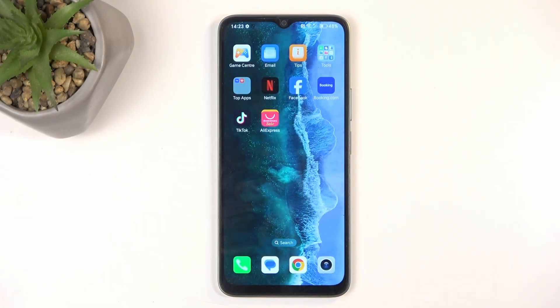Welcome. In front of me is an Honor X6B, and today I will show you how you can capture a screenshot on this phone.